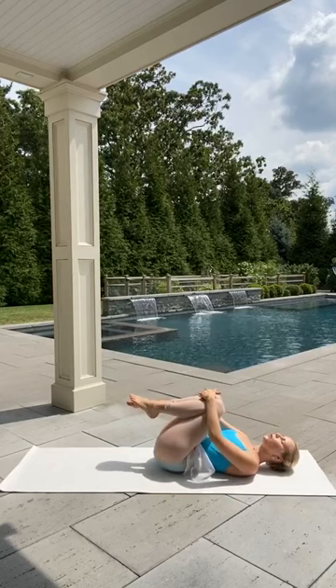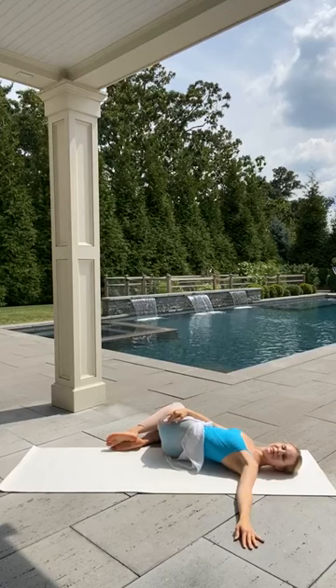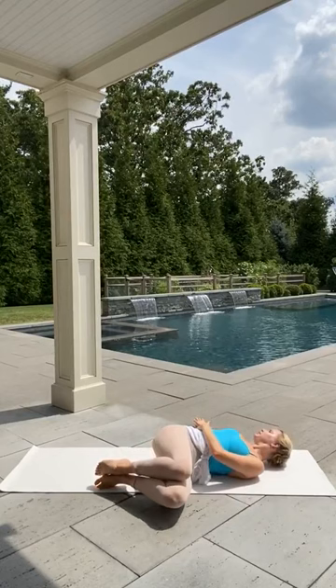We're going to take a spinal twist — bringing the legs to the left, arms and head to the right, and just relax into your mat here. And then the legs to the right, arms and head to the left.